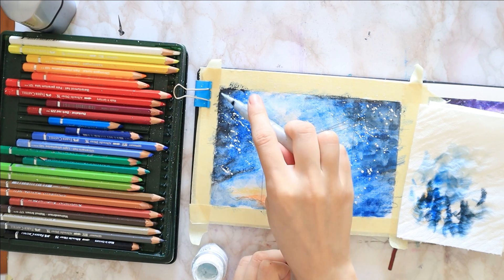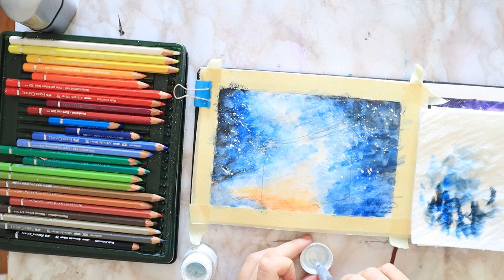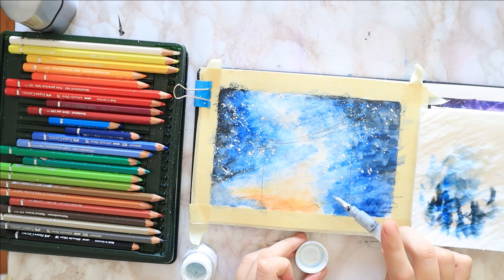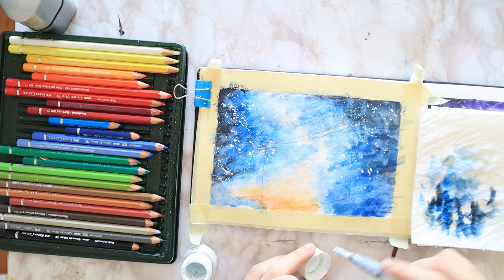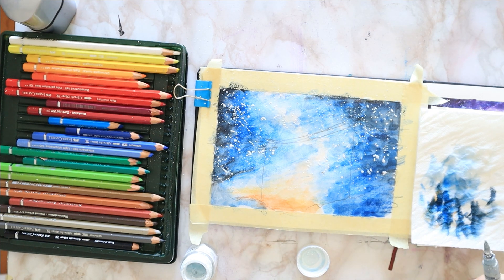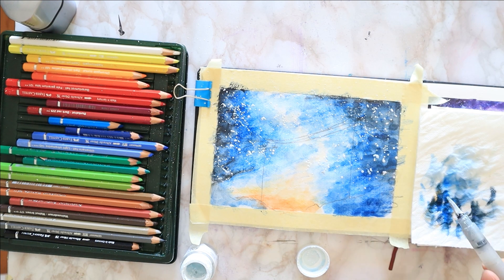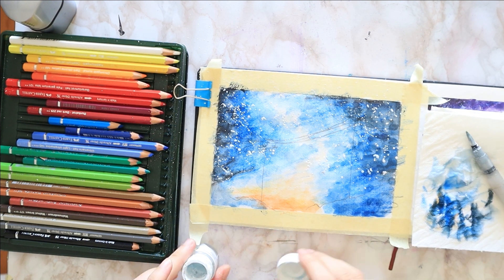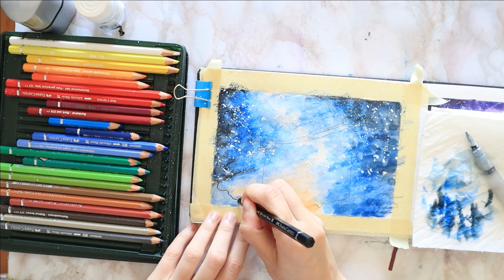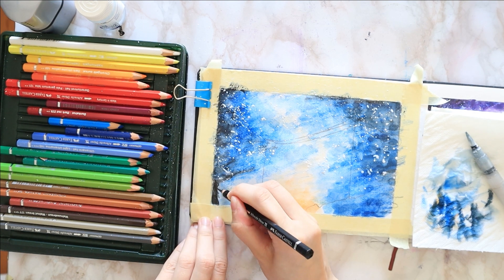Also, keep in mind: if using gouache or acrylics, the more water you add and the harder you press on the handle, the bigger the stars will be; and on the other side, the less water and the lighter you press, the tinier the stars will be. You may want to experiment on a scrap piece of paper before tackling the painting, just to get a feel for the consistency of the paint and what pressure to use on the handle. Add as many stars as your heart desires — there is no limit to this.